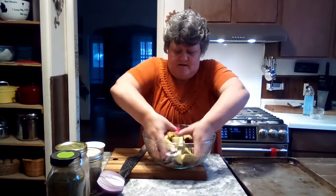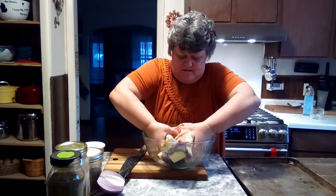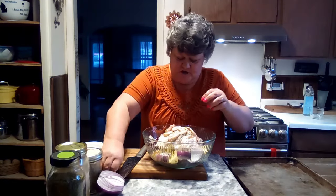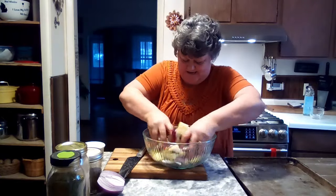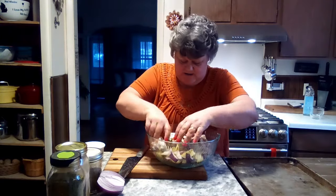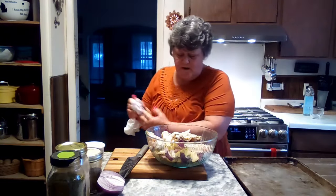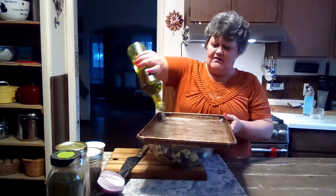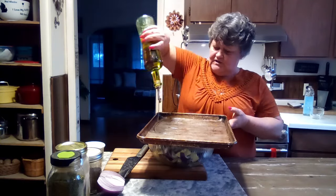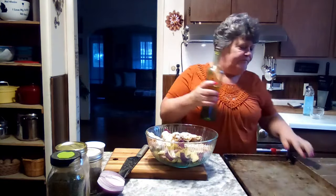Now I'm going to drizzle a little olive oil in here and we're going to get our hands dirty and mix all this up so everything is coated real well — all over that chicken. Beautiful. I need to wash my hands. I should have oiled my sheet pan but I forgot, so we'll just drizzle olive oil on the pan. Mine just drizzles out — it looks like a lot but it isn't.